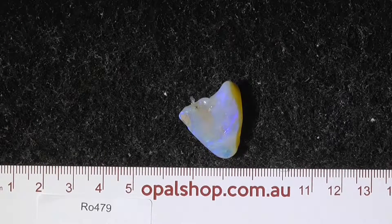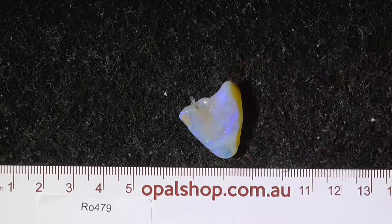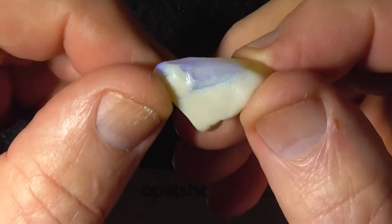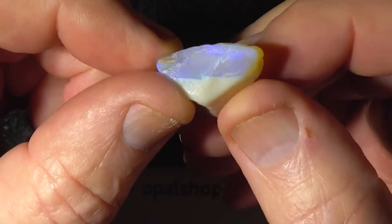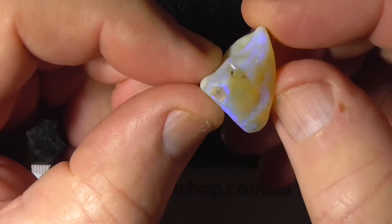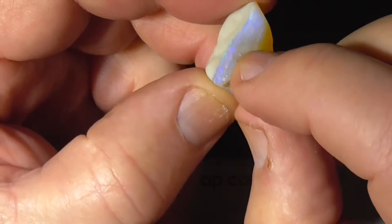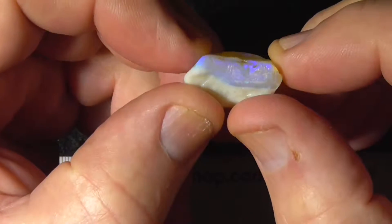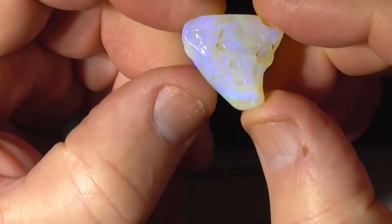Here is a piece of sea maple, crystal material from Lightning Ridge. I haven't wet it too much because it will reflect the light too much. Put a nice big stone in there to make a very thick piece I think. There's a little bit of a hole over here on this side, you can see it there with the profile. Anyway, a nice piece.